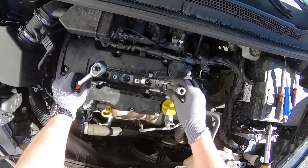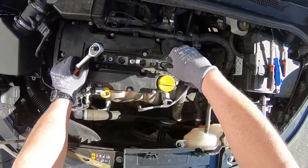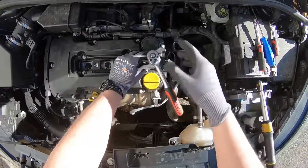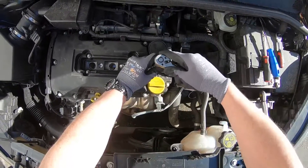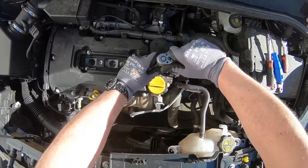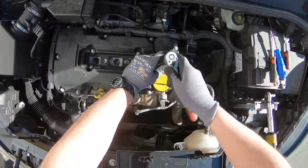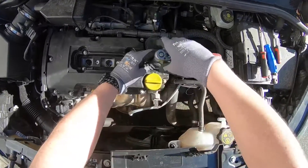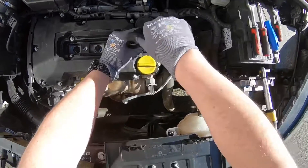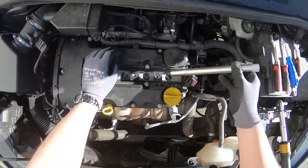Then it's time to remove a spark plug. We are using a spark plug socket for this. Push it into position and feel that it is seated. The spark plug has a socket on top, so use a socket wrench. A tip: go a little bit right, a little bit left, right, left — this reduces the risk of damage. After doing this two or three times right-left, you are able to remove the spark plug in one unbroken piece.